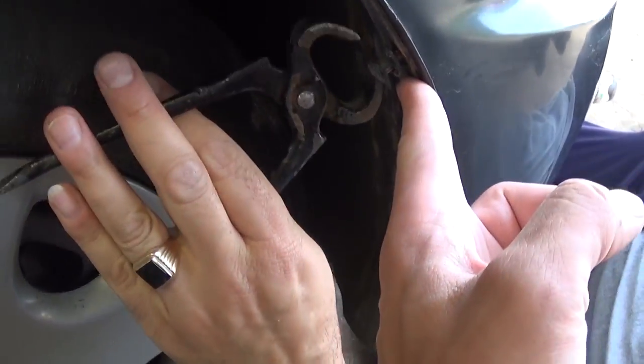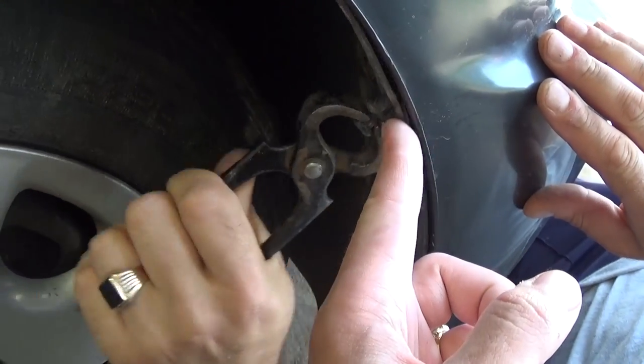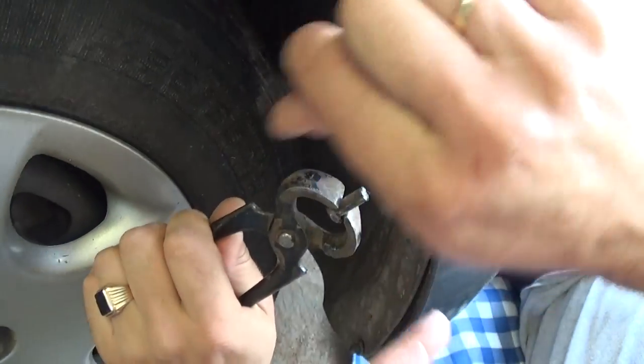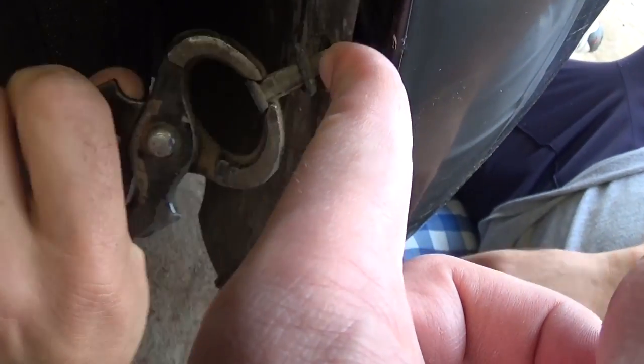Now we need to remove that fender underliner piece — half of it. There are three plastic clips. You need to pull the center piece out and then the outside piece comes out like that. We already have new ones so we save you some time right there.